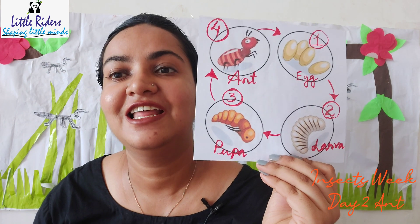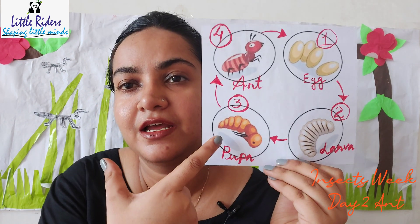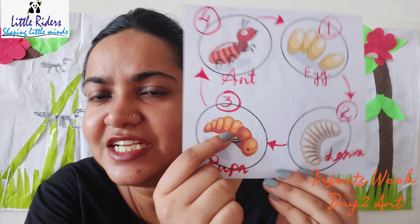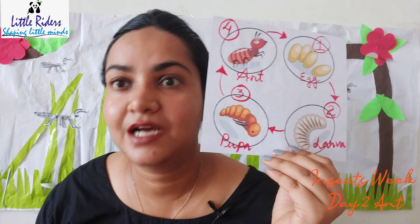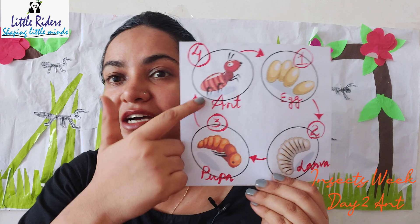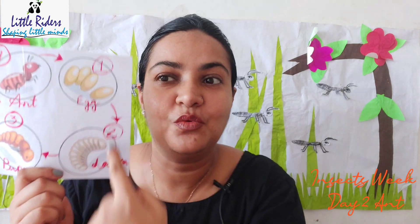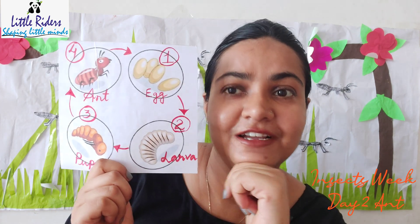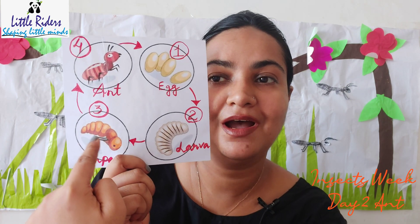Then from the egg it becomes a little bit bigger and it becomes larva. We call it larva. Then on number three it's pupa — here we can see tiny tiny legs and eyes of the ant have been created. And then finally on number four we have the ant. From pupa it becomes an ant. So this is how the ants reproduce: egg, larva, pupa, and ant.